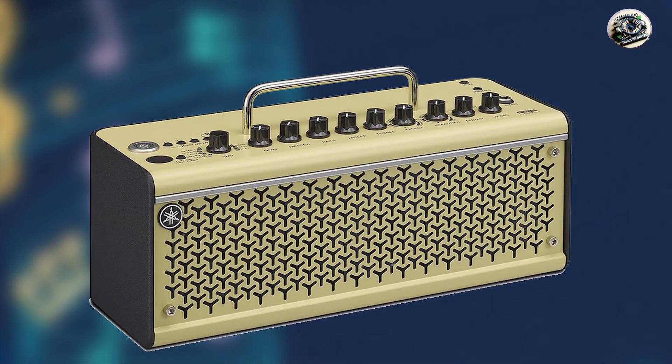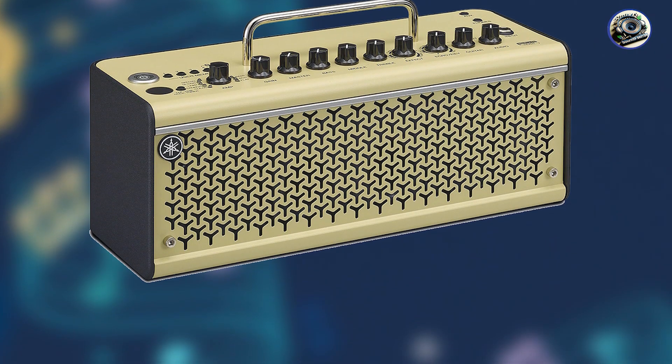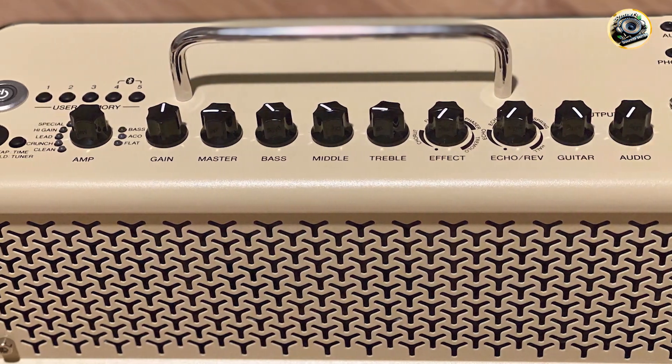The THR-10 II offers 10 watts of power, Bluetooth connectivity, and a variety of amp models and effects. It also includes USB connectivity for direct recording and a rechargeable battery for ultimate portability. The amp features stereo speakers for an immersive sound experience.